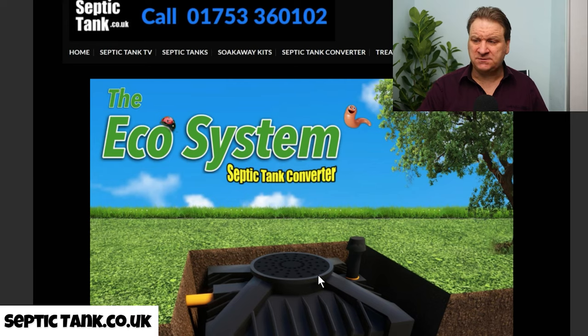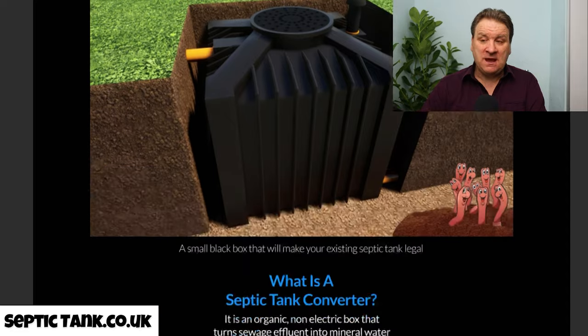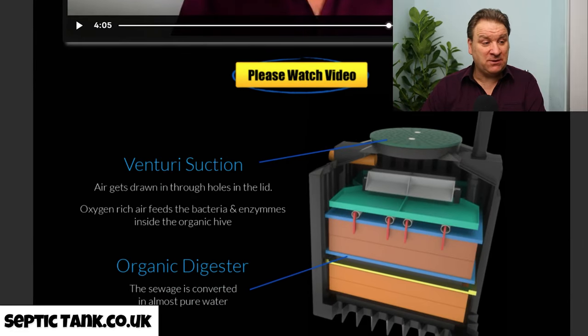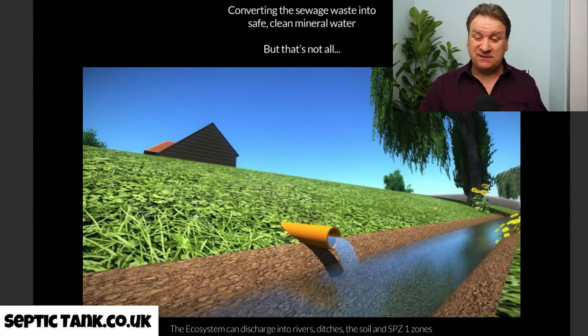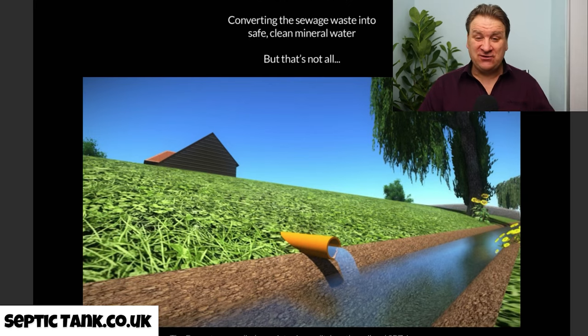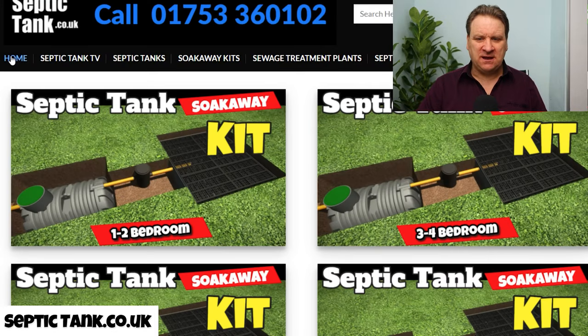Number one: get a firm in to replace your septic tank and soak away — that's going to cost you £10,000–£15,000. Or you can get one of these Ecosystem septic tank converters, which are a government-approved system. There's no electricity with them, they take about an hour to two hours to install, you don't need any specialist knowledge, your builder can just put them in, and they convert your raw sewage into almost clean drinking water.